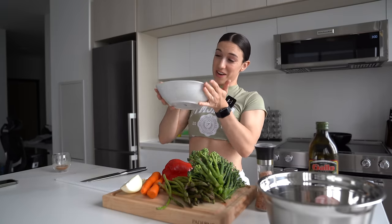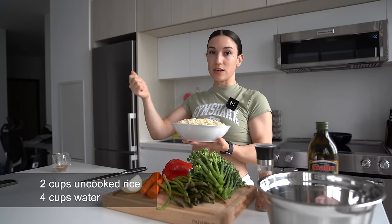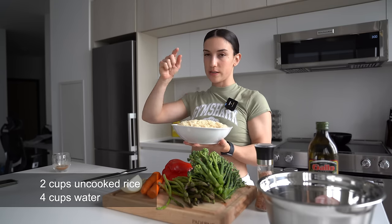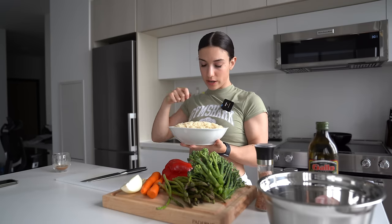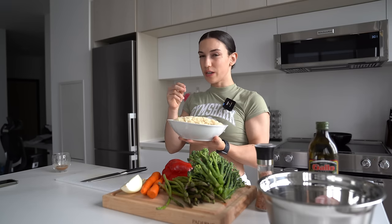To top it all off we have our rice — I already cooked this. I put two cups of uncooked rice into a pot with a two-to-one ratio, so four cups of water. I put it on high heat, stirred it occasionally, and once it reached a boil I brought it down to a simmer for about 10 minutes or until fully cooked. Because I like my rice to be a bit crisp in the stir fry, I don't want it to get mushy.